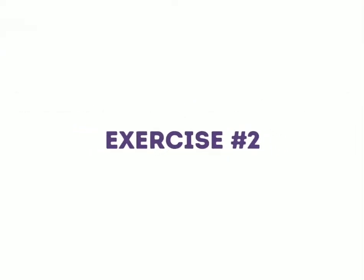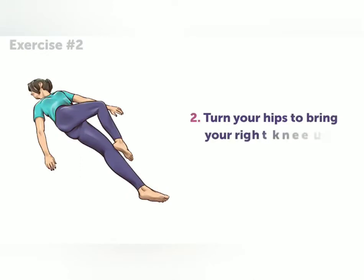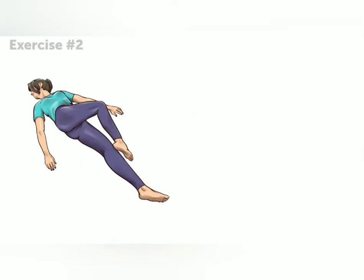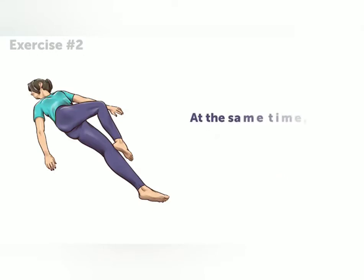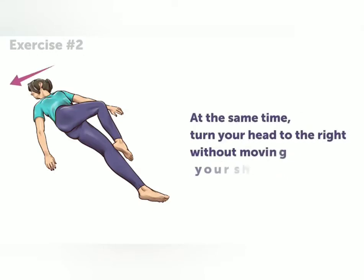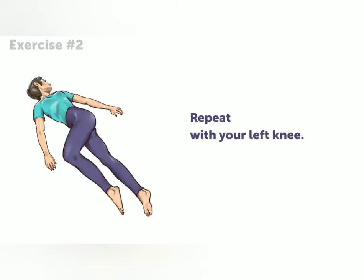Exercise number two. Lie on your back with your legs flat on the floor. Turn your hips to bring your right knee up and across your left side. Keep that left leg straight. Bring your knee up until you can touch your right foot on your left knee. Now, at the same time, turn your head to the right without moving your shoulders. Repeat the same thing with your left knee.